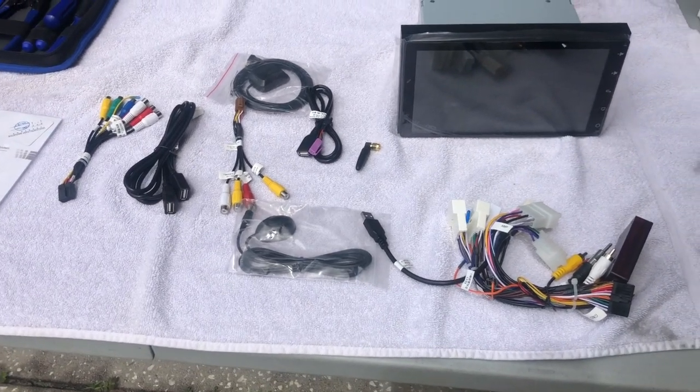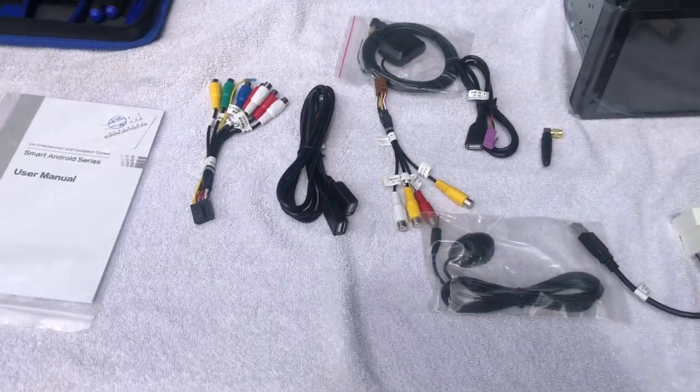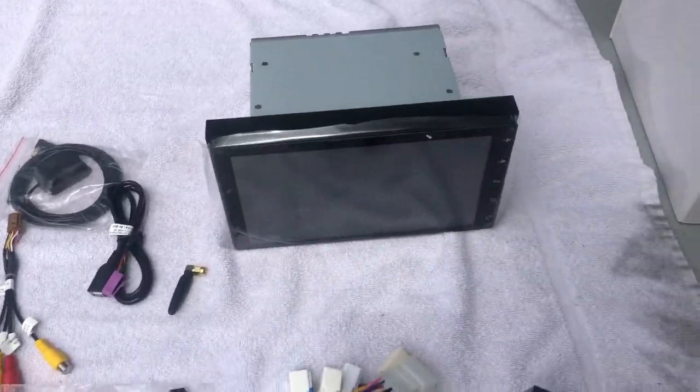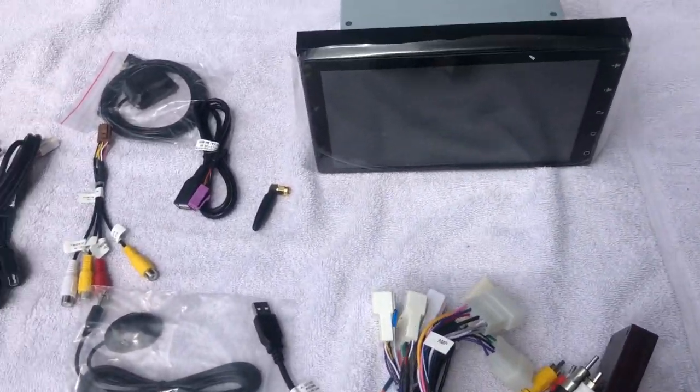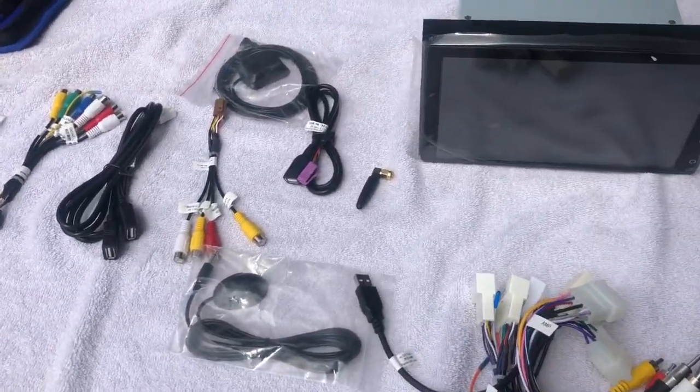To start the replacement, we already got all the parts out — everything is here. Please check the unboxing video, which shows everything. I'll go into a little bit more detail in this video replacing the radio.